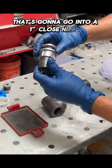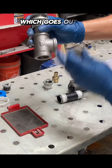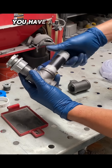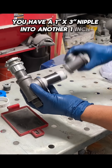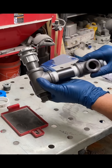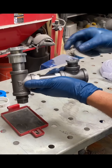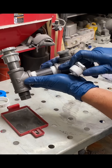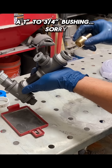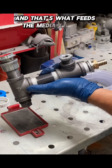That's going to go into a one-inch close nipple, which goes into a one-inch tee, which goes out the bottom. You're going to have a one-inch plug in case you ever want to drain the media. Then coming out of the tee, you have a one-inch by three-inch nipple into another one-inch nipple, except this is one-inch by three-quarter. Out the top of that is a three-quarter by quarter bushing, out the top of that will be a quarter-inch ball valve. Then out the other side is going to be a one-inch to three-quarter bushing into a three-quarter by five-eighths barb fitting, and then you hook on your hose like that — that's what feeds the media to your blasting gun.